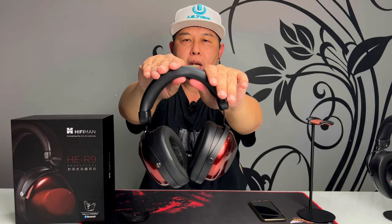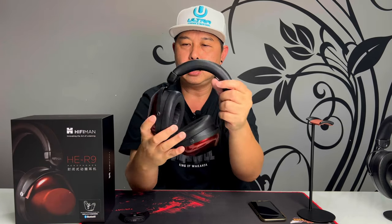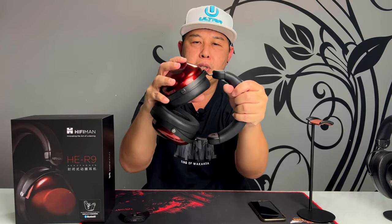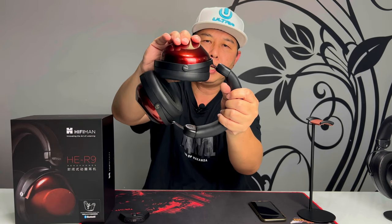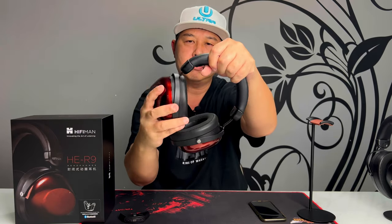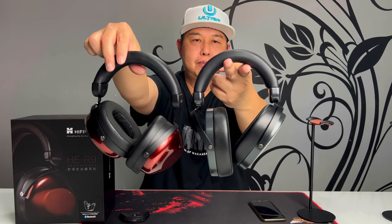The headband is really nice and plush — it's got a leather-type finish and high-density foam on the inside, so it's comfortable on your head. The articulation of the ear cups is pretty good, it swivels quite a bit. Front and back it also swivels, quite similar to the Edition XS — almost the same.